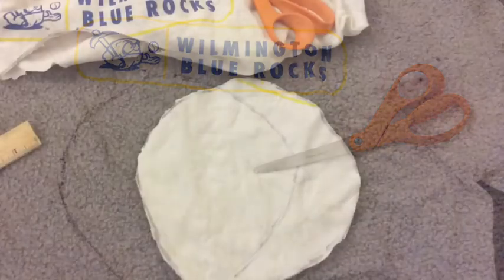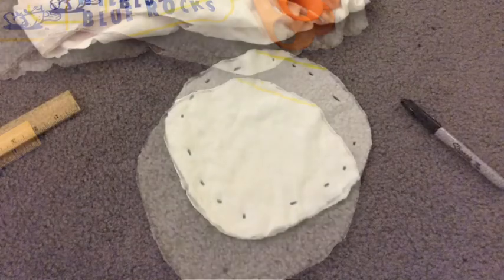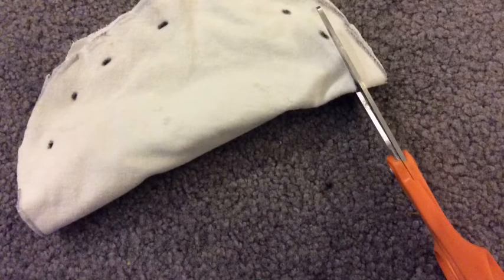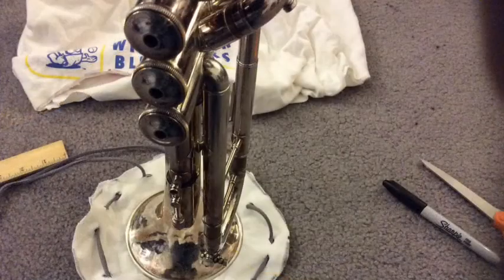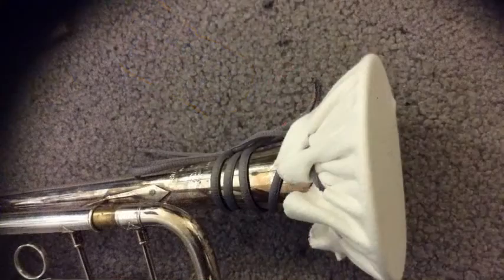Remember, nothing needs to be perfect for this project — this is temporary. Mark about 16 or so evenly spaced spots around the edge, then cut them through. Remember you're going to cut through both pieces of fabric. Lace the string through all of these spots. Put the bell in the middle of the bell cover, cinch the string like a purse up around behind the bell, tie it off really tightly, and there you've got yourself a bell cover.